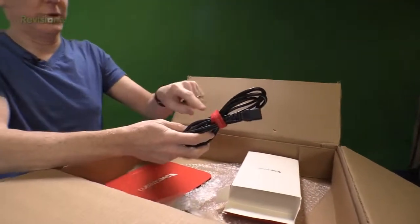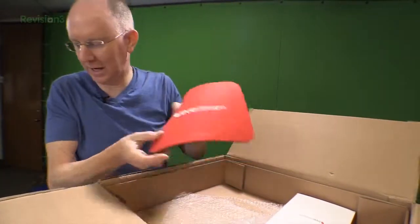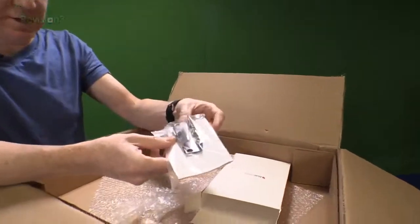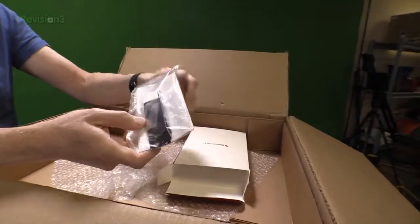We get a power cord with a nice Livestream cable wrap — that's a nice touch. We also get a Livestream mouse pad. And it looks like these are probably mounting rails for the system in case you want to stick it in a rack. That is my guess.